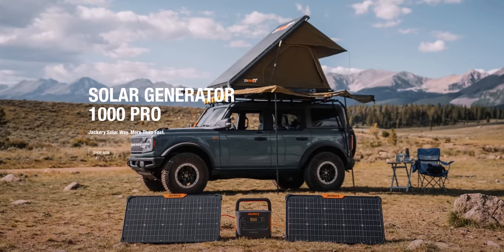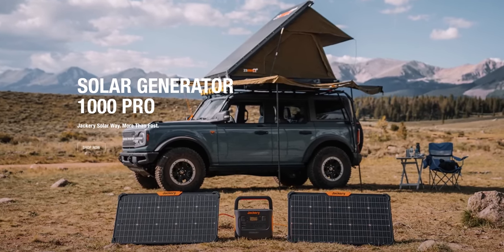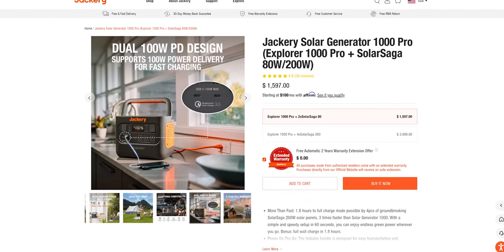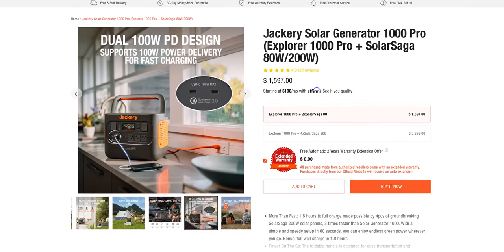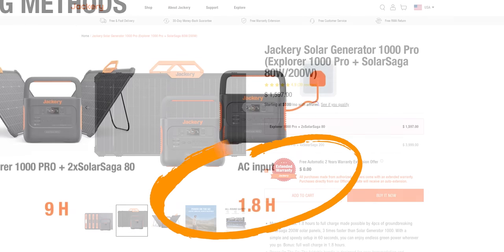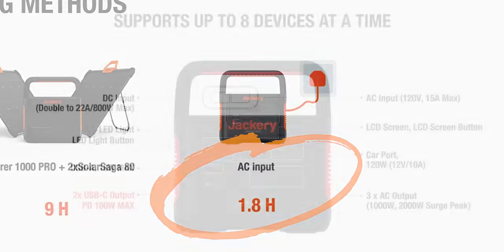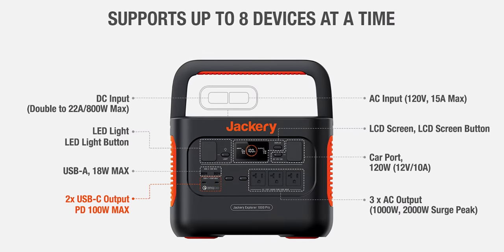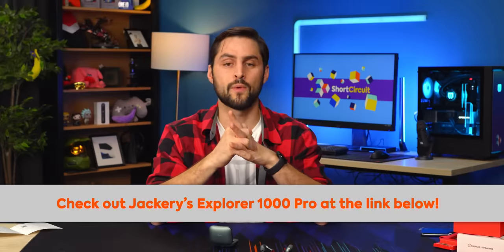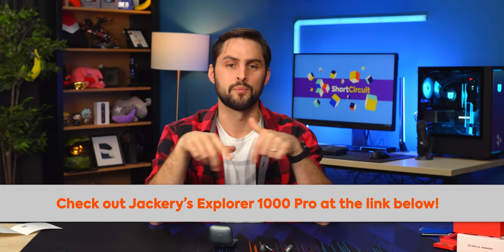Thanks to Jackery for sponsoring today's video. Jackery's new Solar Generator 1000 Pro is their fastest solar and wall recharging generator yet. It consists of a Jackery Explorer 1000 Pro portable power station and 80-watt solar panels. Plug it into the wall and get a full charge in under two hours, delivering up to 1000 watts of power thanks to the two 100-watt power delivery ports. Check out the new Jackery Solar Generator 1000 Pro at the link below.